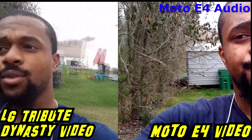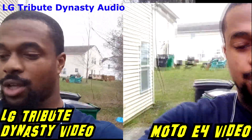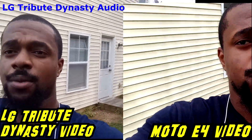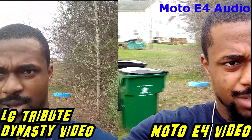What's going on everybody on YouTube, Max Rock here doing a quick little video. I'm just trying to test the cameras on both phones — here is going to be the Motorola E4 on the right and the LG Tribute Dynasty on the left, to compare actual camera quality. Let me know what you think is better.